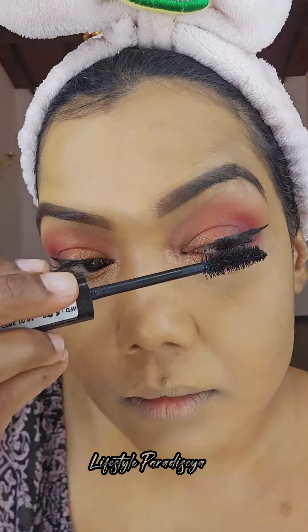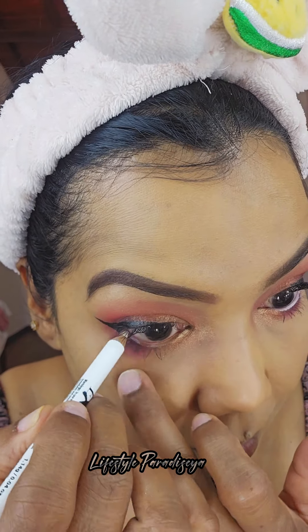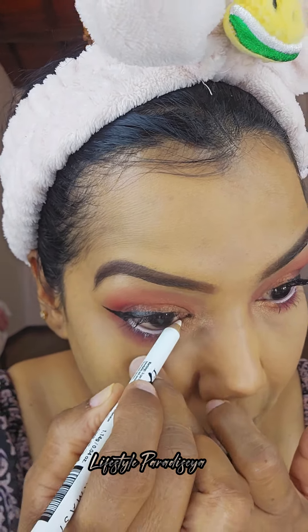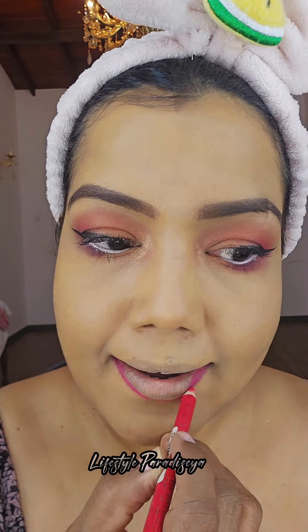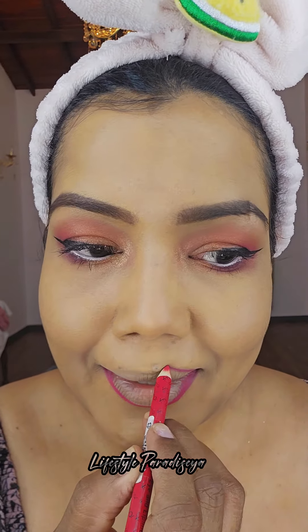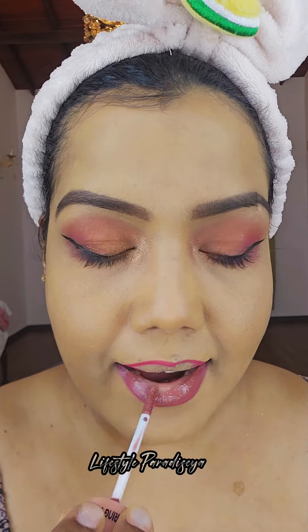I want to use this makeup for a creative glam look. I recommend foundation, concealer, and fake lashes. I recommend an eyeshadow palette, makeup for hair and brown color, blush, and lipstick. I completely recommend it to achieve a glamour look.